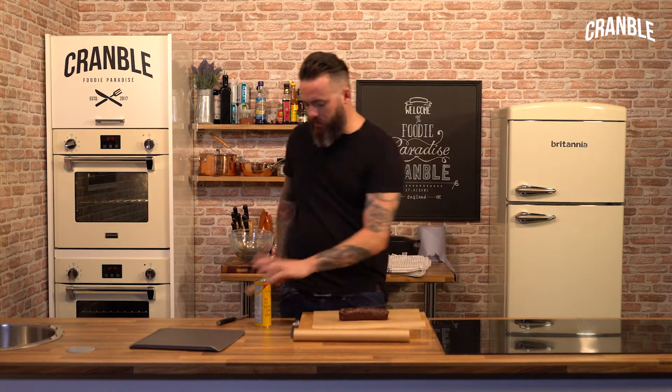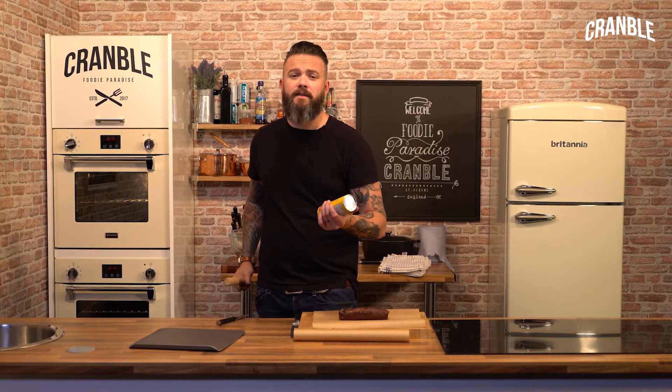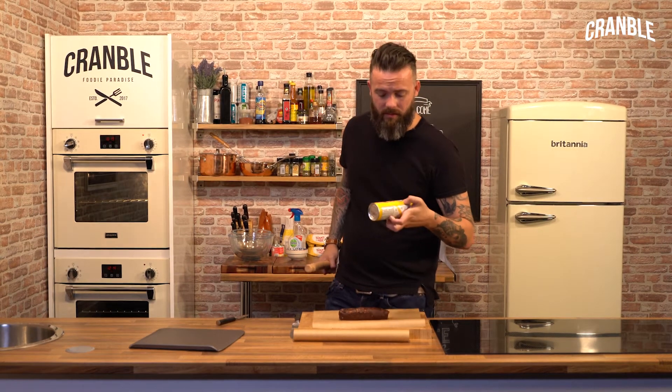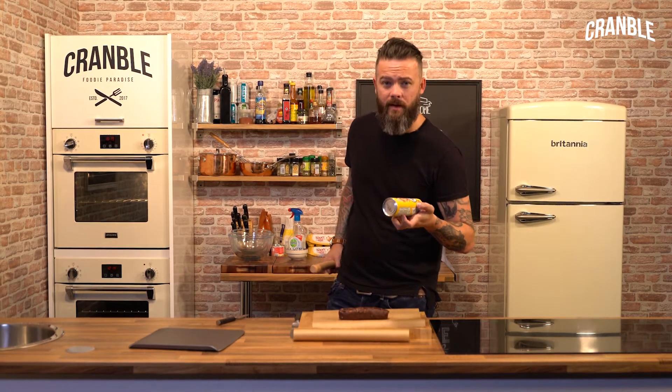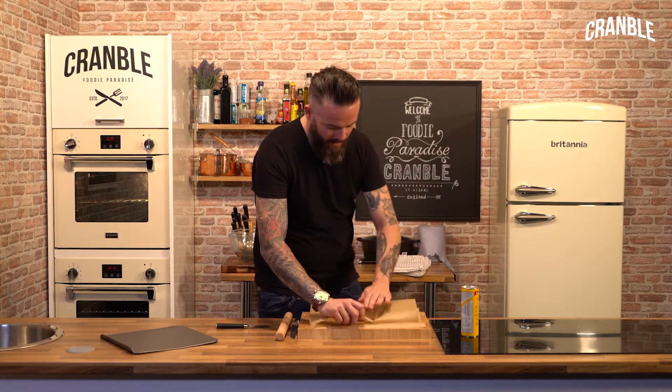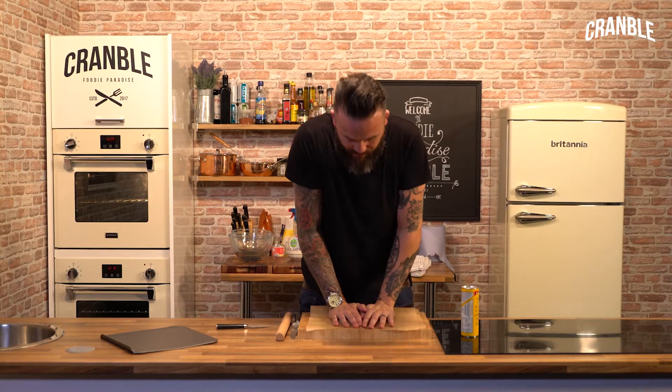So I've got some cookie dough and I've got some croissants. I haven't made the croissants because nobody makes croissants unless they're French, in which case the croissants are amazing. So I've got some cookie dough and I'm just going to flatten it out.